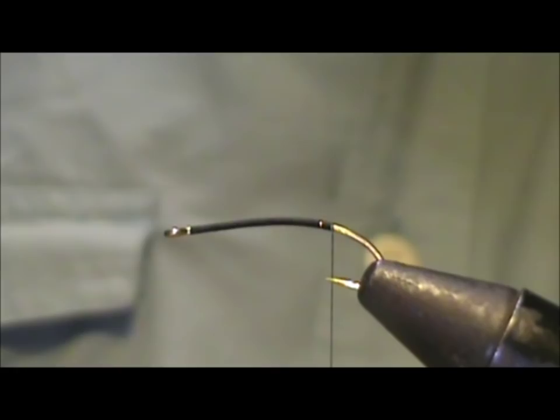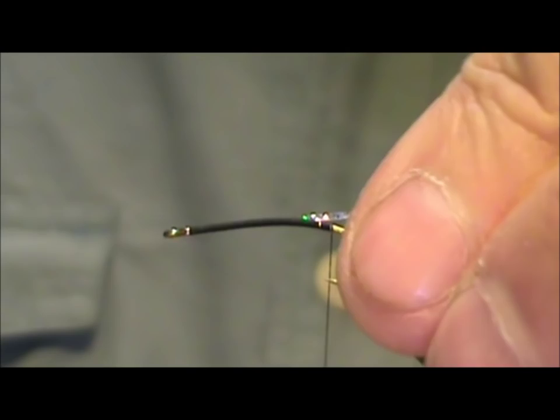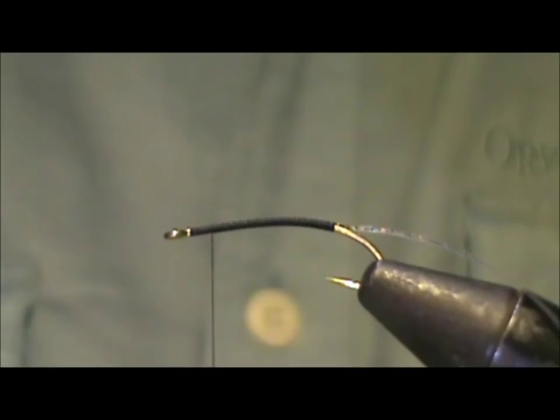I'm going to start out by putting the rib on. Here I have a piece of tinsel — it's orange on one side and silver on the other, and it's holographic on both sides. I'm going to tie it in so I can see the orange side, bring the thread forward with open wraps, and stop about one eye length from the eye of the hook.